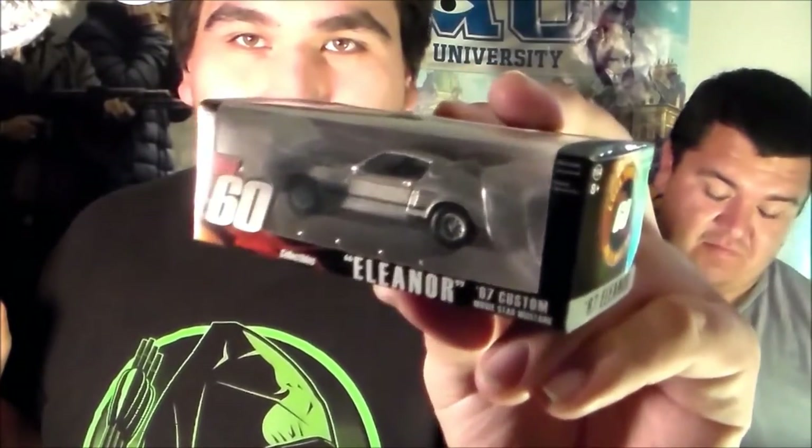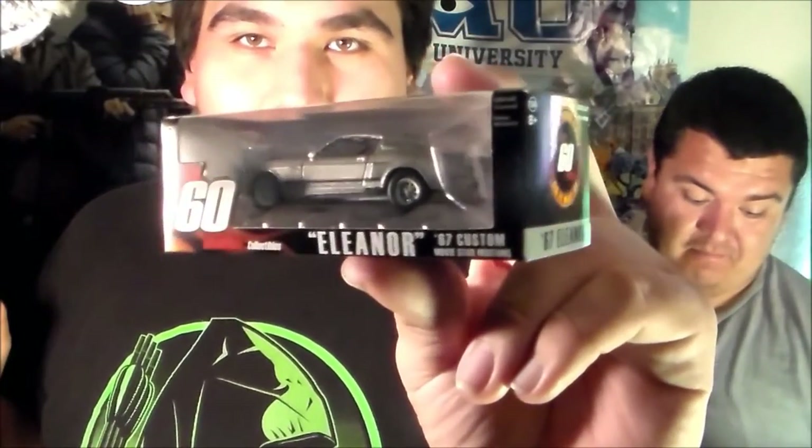So next one, Saran Reyes J. The next one is Gone in 60 Seconds — the Eleanor Collectible. It's a Mustang. Really like this, this is so cool right here. Very, very nice Mustang indeed.